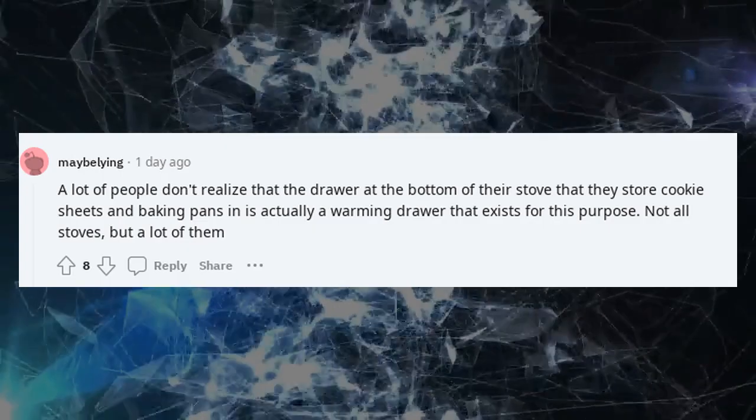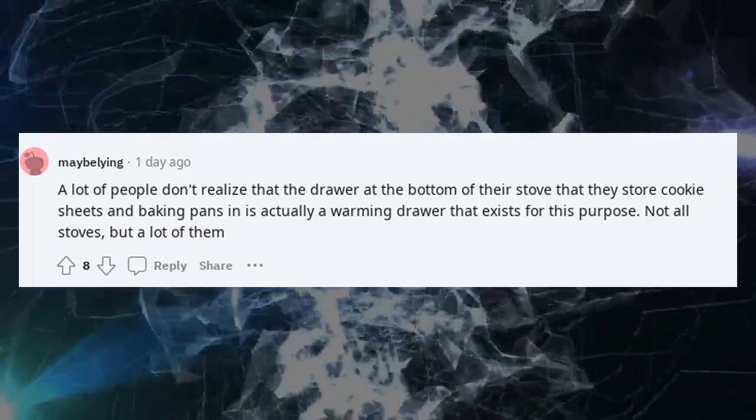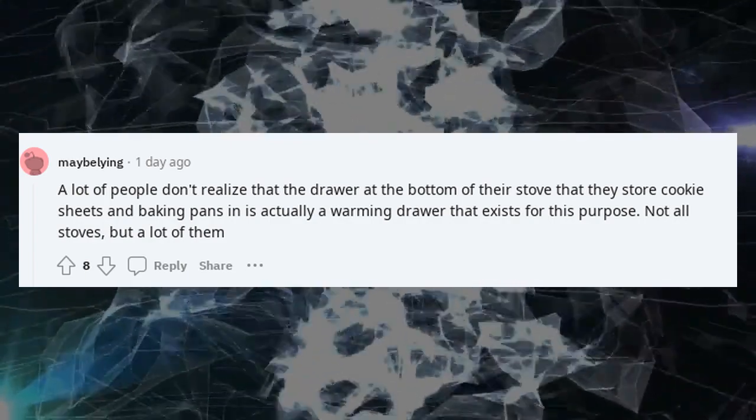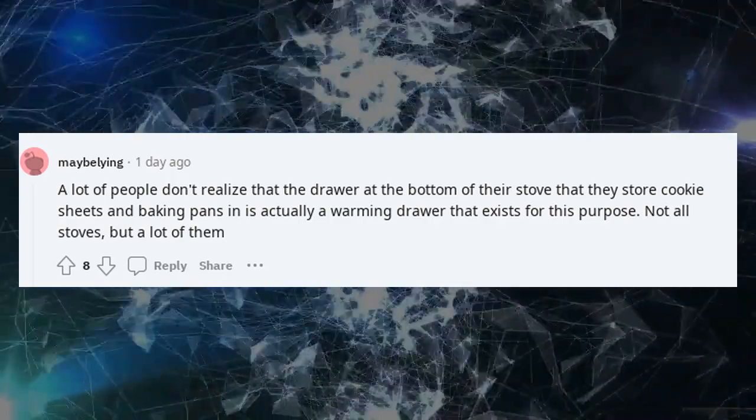A lot of people don't realize that the drawer at the bottom of their stove that they store cookie sheets and baking pans in is actually a warming drawer that exists for this purpose. Not all stoves, but a lot of them.